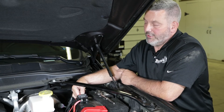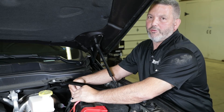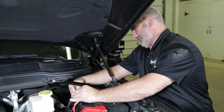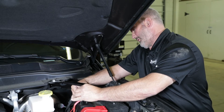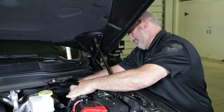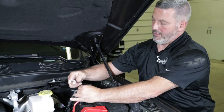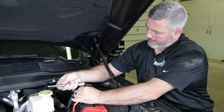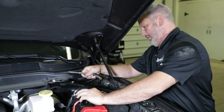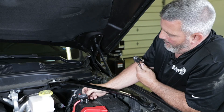We've got a few more steps left. First step, we're going to attach the red wire, which is positive, to the other side of the circuit breaker. This circuit breaker takes an 11-millimeter socket to tighten up. I'm going to put a little rubber cap on there to protect it.